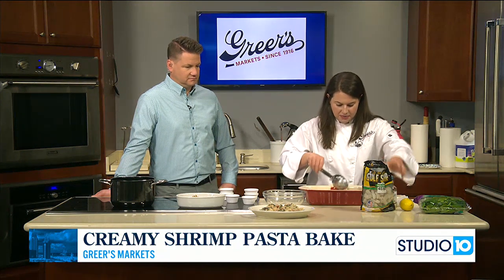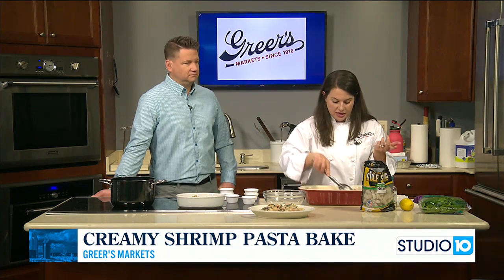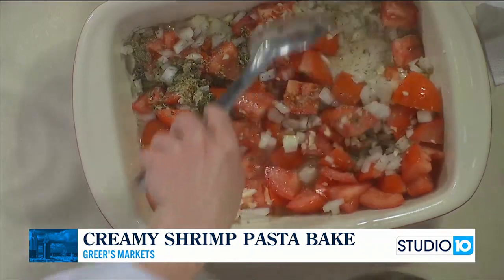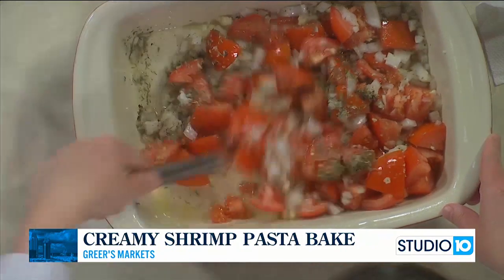I'm going to stir that up and then add one bag of shrimp — you can do it frozen. I like to buy peeled, deveined gulf shrimp, right there in the frozen section. I like to keep that on hand just for quick dinners.